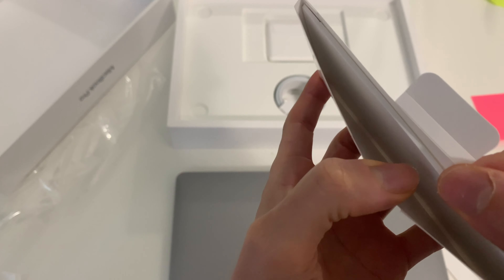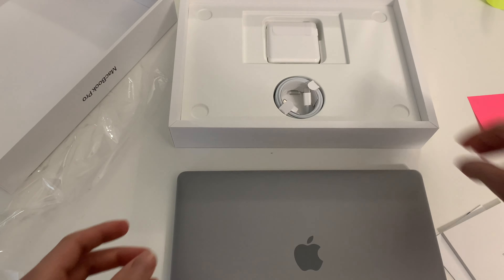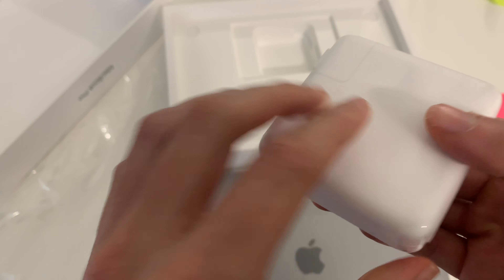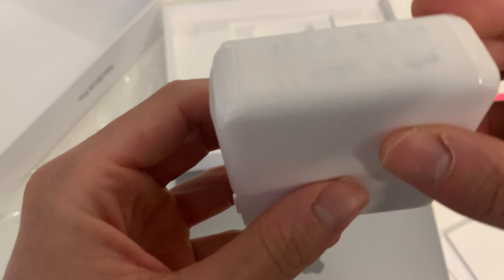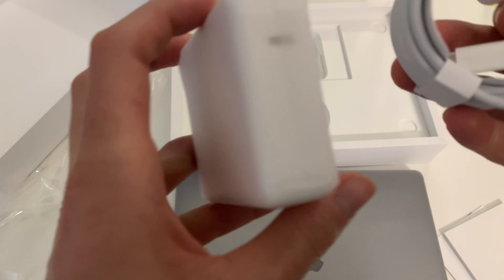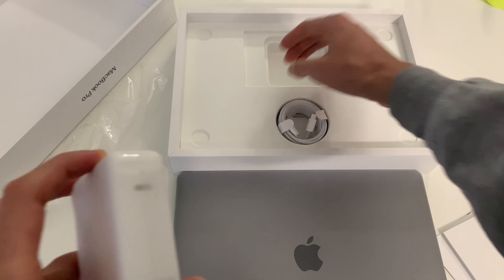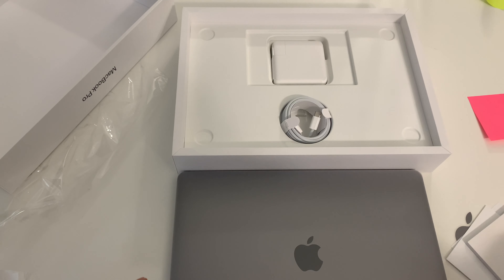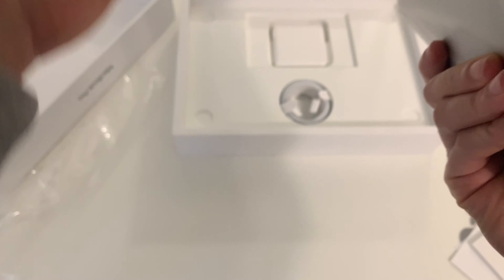I don't know if you can see — it looks like there's something else, but it's nothing. Anyways, we have the power brick itself, and then you can see the USB-C. That's kind of different from the older model — I had an old MacBook, like a 13-inch. I'm not going to open all this yet, but I just wanted to unbox what came in the box.